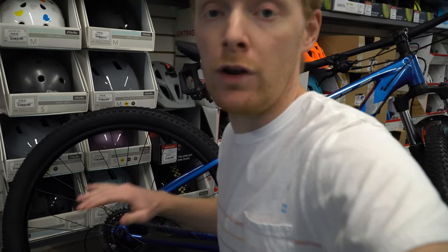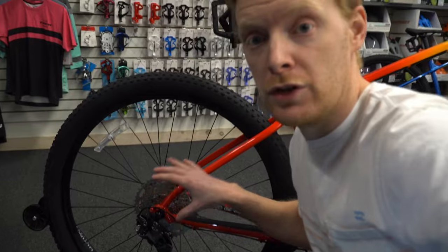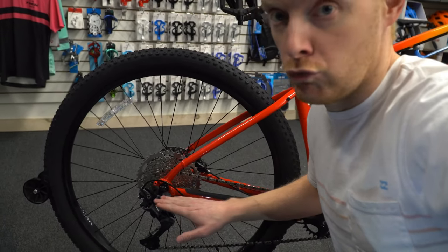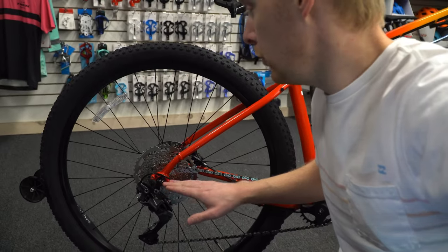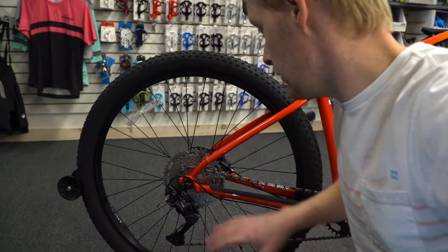With the Merlin 7, things get a little different. You can see a huge change in the gearing — Shimano Deore, really fantastic shifting, super fast, with a really large chainring. This means all your gears are in the back because you've got this simple single-ring setup in the front.